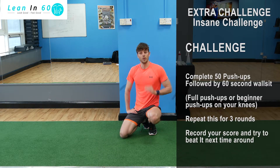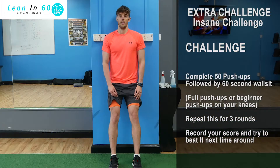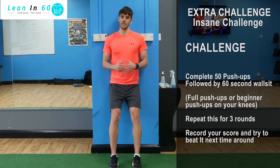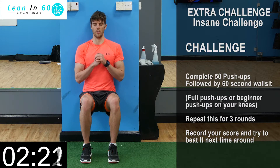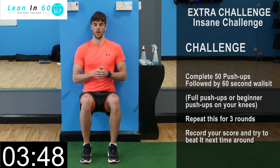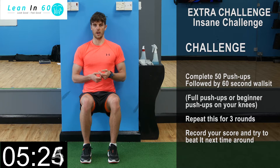That was a good one! Record your scores, let us know what they are. Then we're going to go straight into your wall sit — right angles with the legs, holding that position. Just breathe; this is your recovery time. Breathe out.